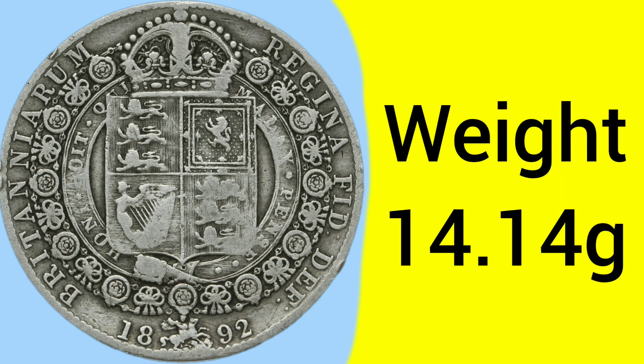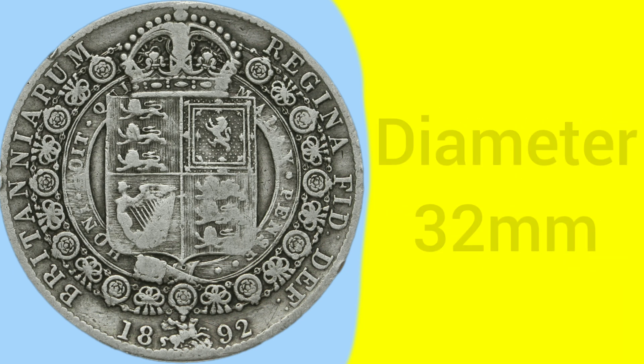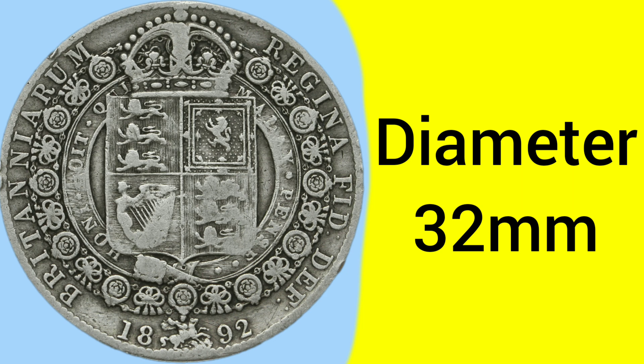The weight of the coin is 14.14 grams, just over half an ounce, and the diameter is 32 millimetres, so it is a large coin for the time in circulation.